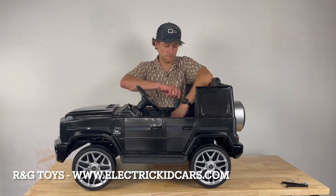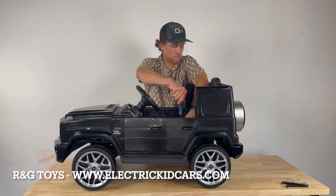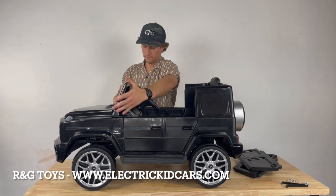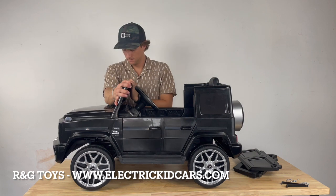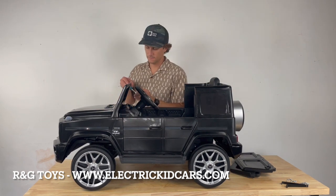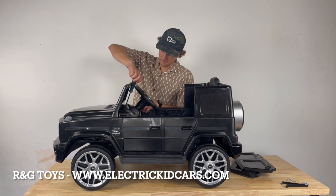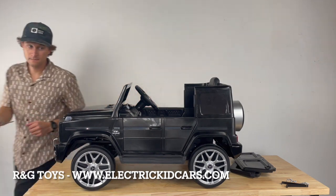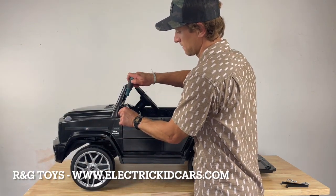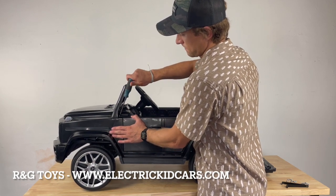Now fasten the seat down with two screws. Take the front windshield and pop it into place above the dashboard. Install one screw on each side to lock it into place.